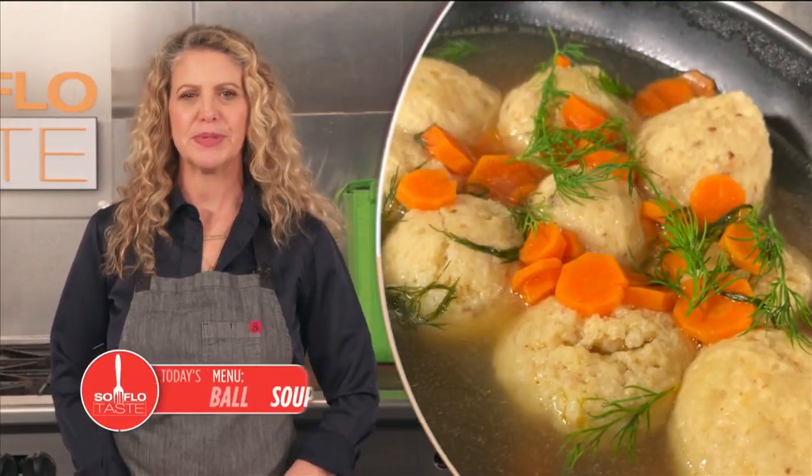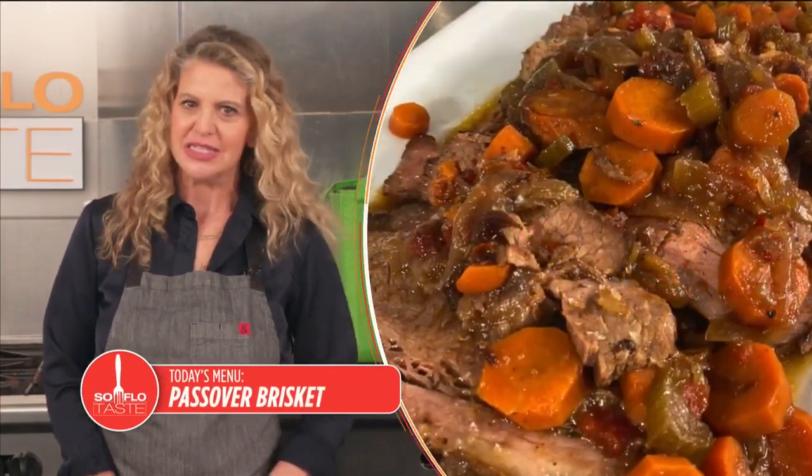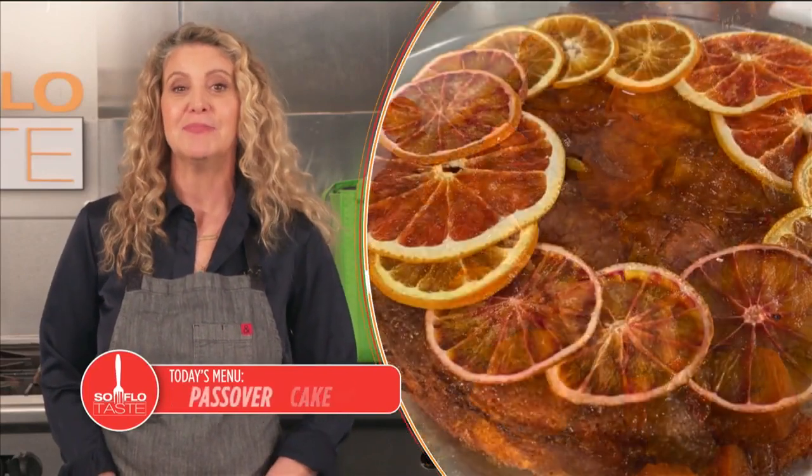Hello my taste buds! I'm Chef Michelle Bernstein and even if you don't know a carpus from a Beitzach, join me today for the celebration of Passover. And just like any holiday observance, I'm doing it with food.